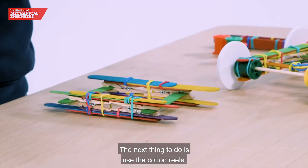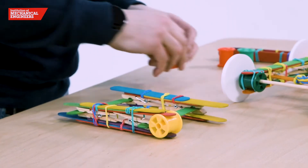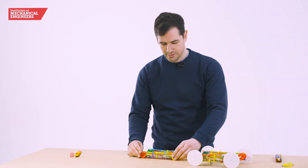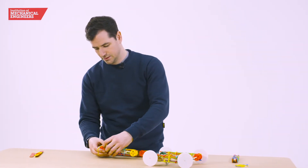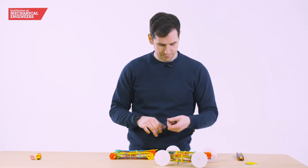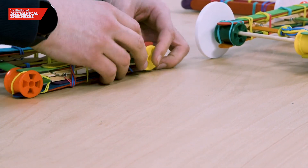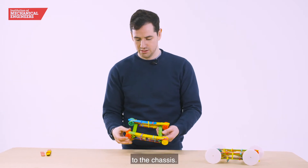The next thing to do is use the cotton reels and put them in either side. Then we're going to fix these cotton reels using rubber bands. As you can see we've now fixed the cotton reels to the chassis.